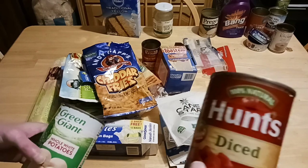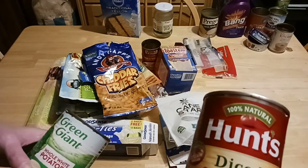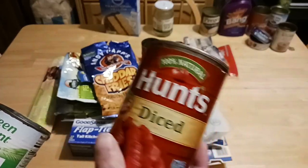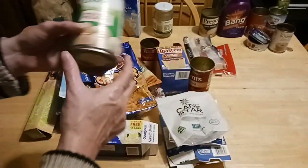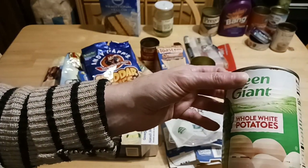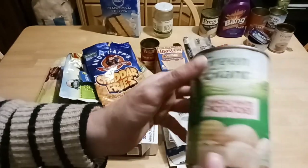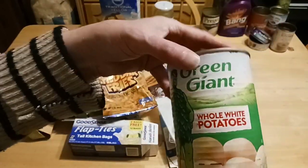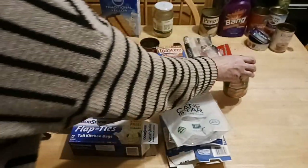Hunt diced tomatoes — name brand, been around for a long time, 14.5 ounces. I use them all the time. These are the Green Giant potatoes, featured in many of my Dollar Tree dinners — 15 ounce cans. I like them; they're easy to do. I did a canned potato salad with them and it came out perfect. I'm going to try canned potato soup one of these days when my schedule calms down.